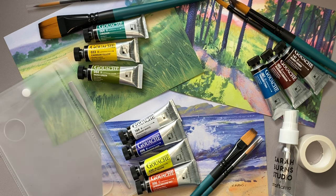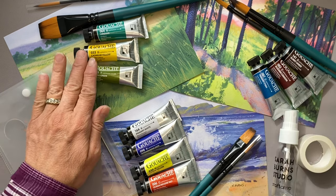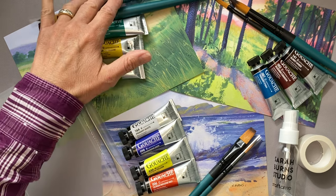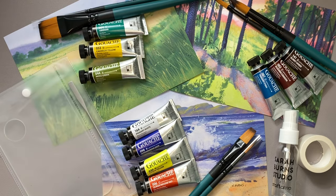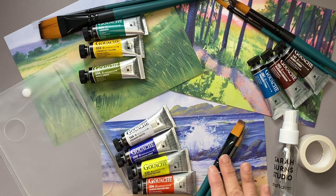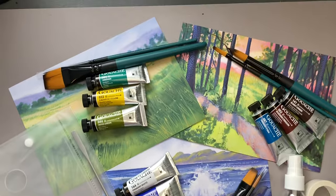Here's one last look at all of the first three months of the Sarah Burns Studio Craft Ammo subscription box for acrylic gouache. This was box number one, box number two, and box number three. Quite excited to get started on all of these tutorials and hopefully learn quite a bit.